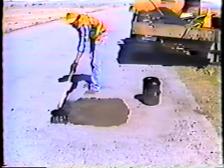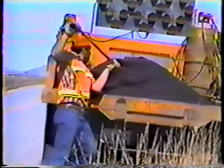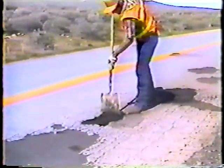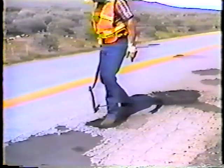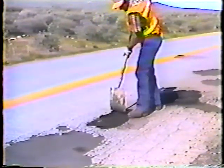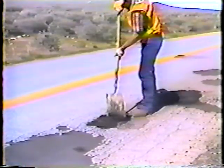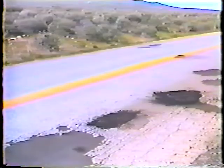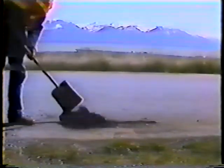When there's enough time and money we can get to these problems and fix them permanently, but when they're a hazard to the traveling public we have to fix them any way we can, as soon as we can. This program covers temporary patching — the procedures to follow when safety is the major concern.